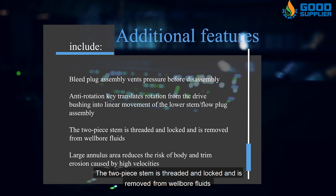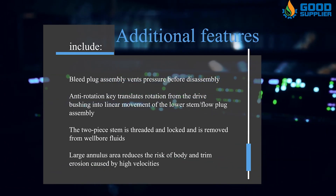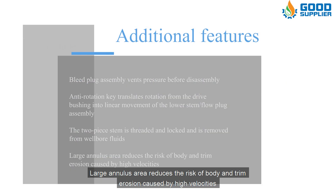The two-piece stem is threaded and locked and is removed from wellbore fluids. A large annulus area reduces the risk of body and trim erosion caused by high velocities.